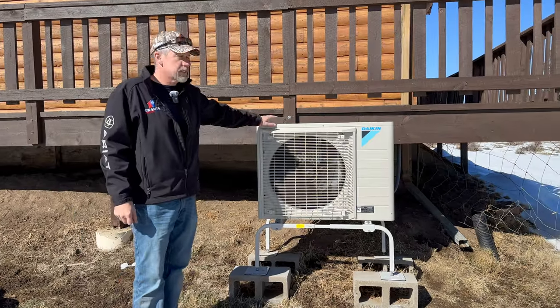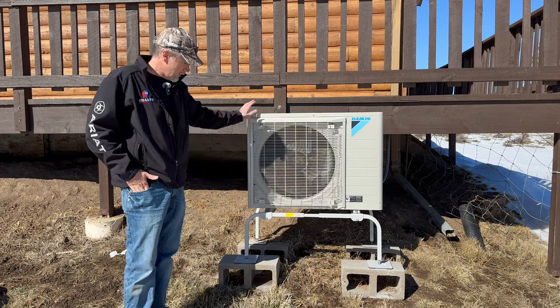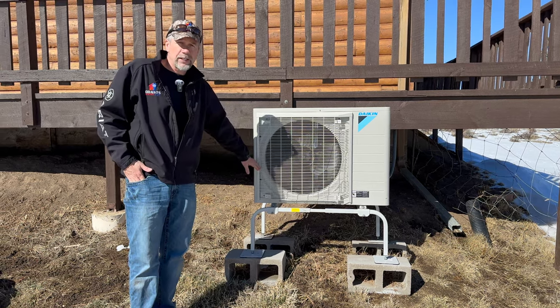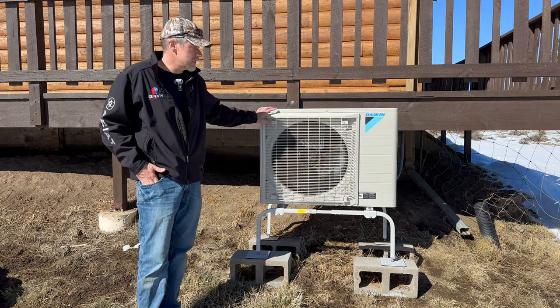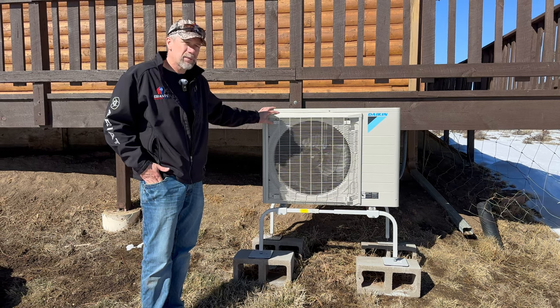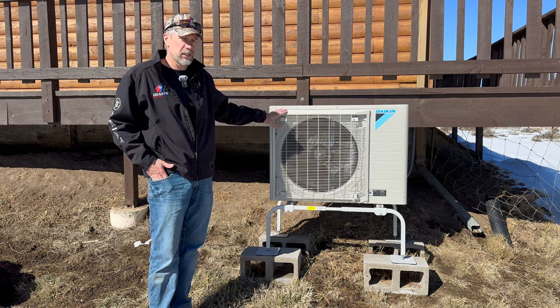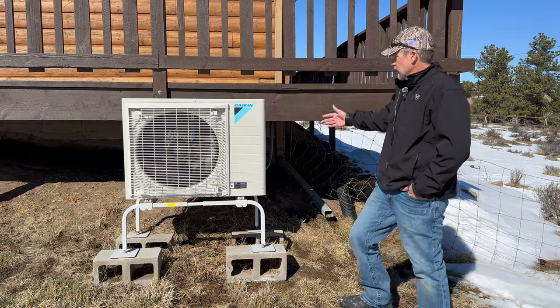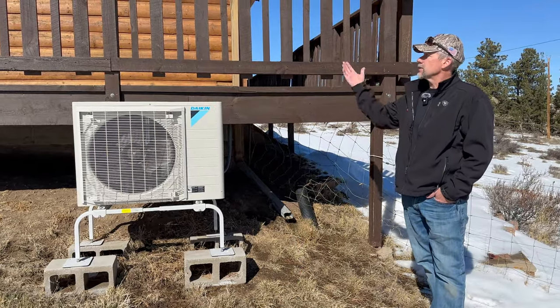This is the Daikin fit heat pump outdoor unit. We had to get a little creative with the slope of the installation, but we've had this system in for two years with no issues and things have settled nicely. It has a pan heater to handle very cold temperatures. We have it set to turn off at negative 10 degrees — below that there's not enough heat to warrant the electrical use, based on Daikin's recommendation for this unit. It's a very compact unit with side discharge, and it's extremely quiet.